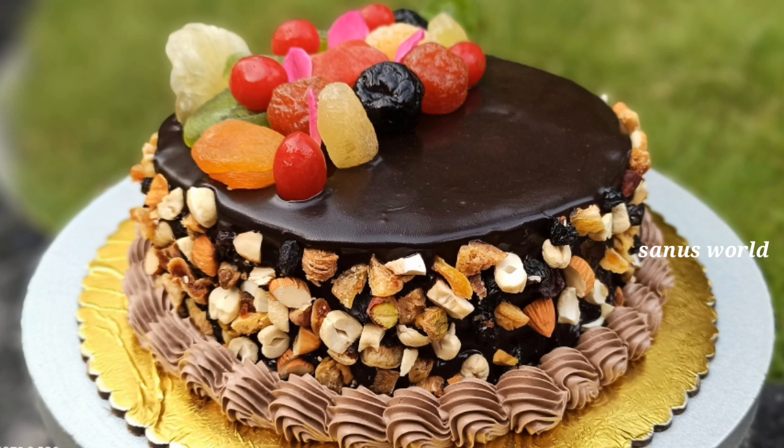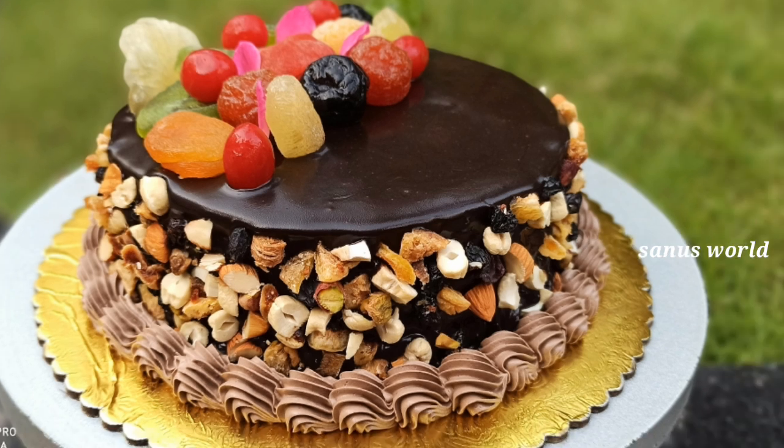Hi friends, I have a recipe for the Choco Dried Fruits Cake. It is a good cake. I am going to make this cake.